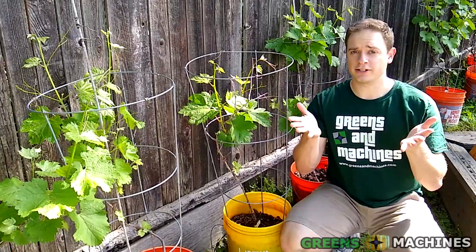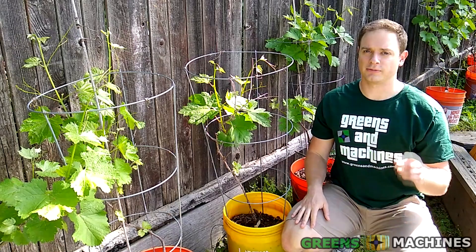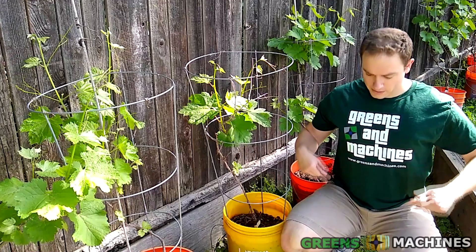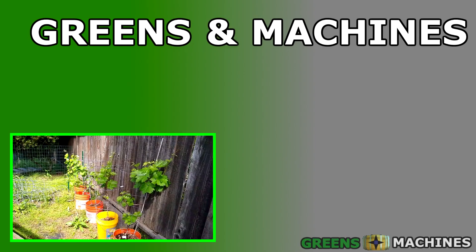And that's it. You are now the mother or father of your own vineyard. If you want to see long term how my vineyard does, be sure to subscribe to our YouTube channel or follow along my viticulture blog at www.greensandmachines.com. Welcome to the world of viticulture. Until next time.